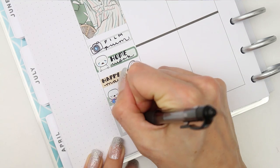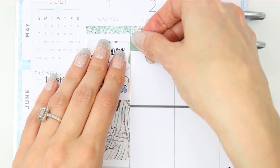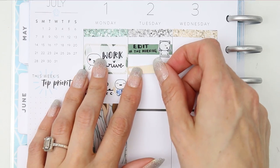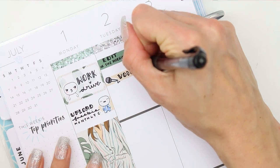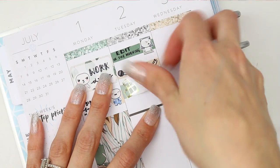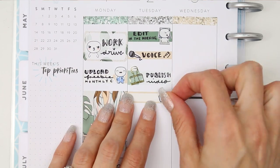Moving on to Tuesday — I wanted to edit this plan-with-me in the morning, which I did. I got up early and after that I wanted to do the voiceover, so I put that on a strip of plain washi with a little microphone doodle. For the edit I used a pop-it of someone asleep on a laptop, since I was getting up early. I also want to make sure this video is scheduled to publish later, so I used an appointment label and grabbed a foiled sticker from The Giving Girl. Once I've seen a foiled sticker I have to use it, so I do try to dot a few around the spread.